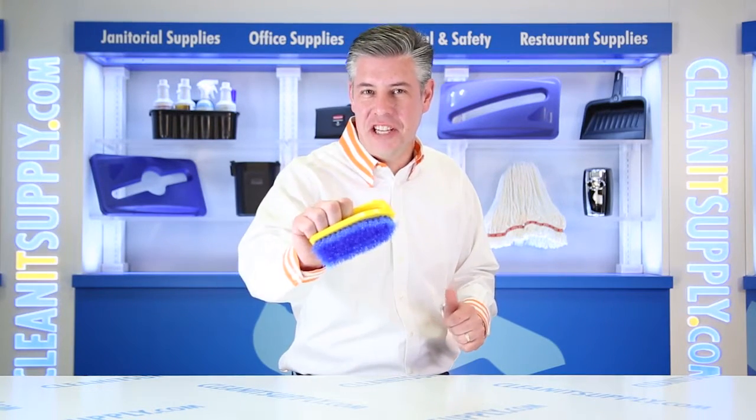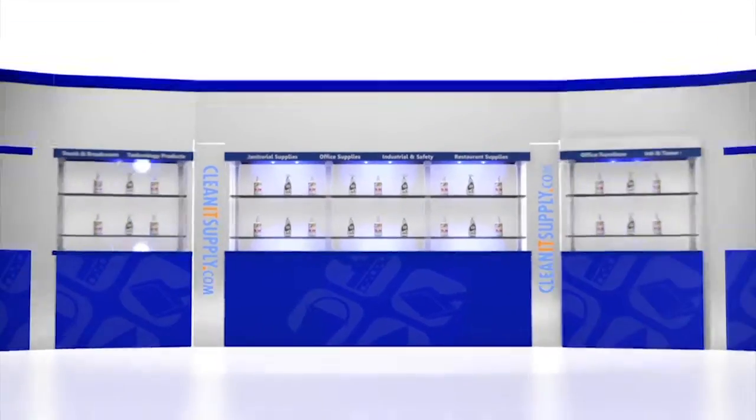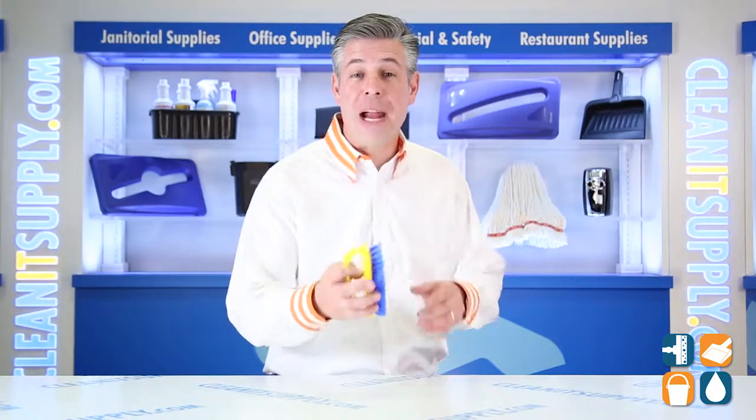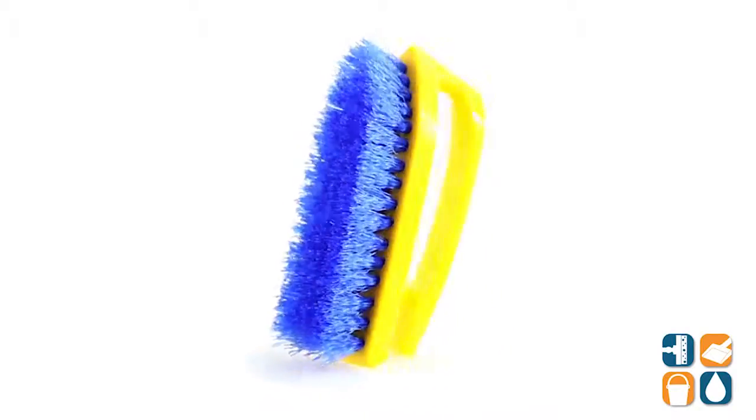Hey, this is Danny D on CleanIt TV and welcome to Rubbermaid's 6482 Iron Handle 6-Inch Scrub Brush Detail Product Breakdown, available at CleanSupply.com. This is the Rubbermaid 6482 Iron Handle 6-Inch Scrub Brush from Rubbermaid Commercial. Let's break it down for you and tell you what it's all about.